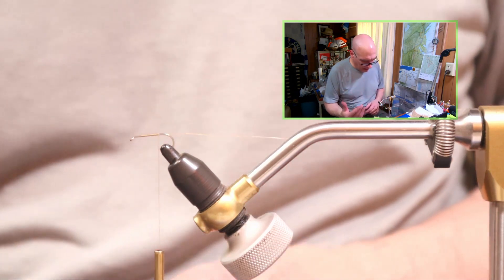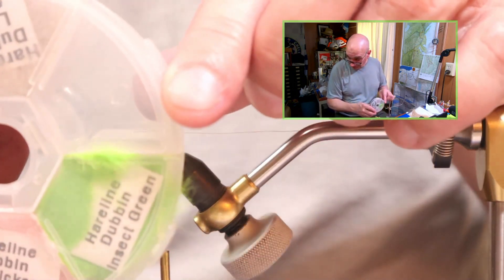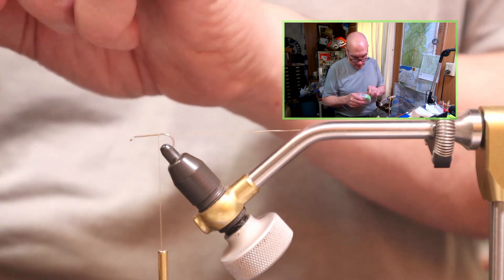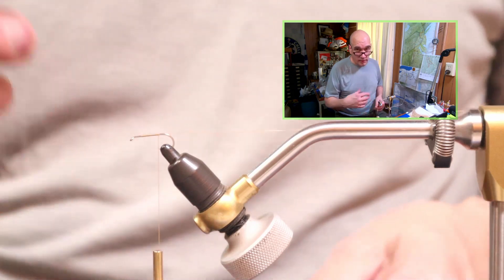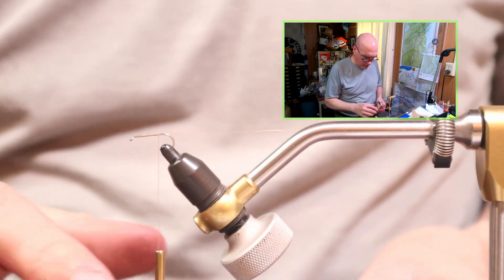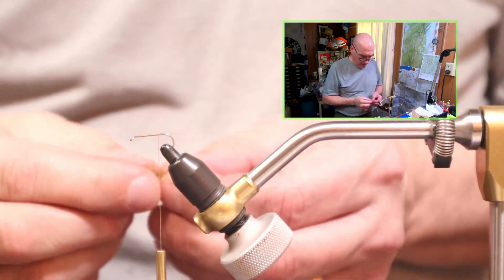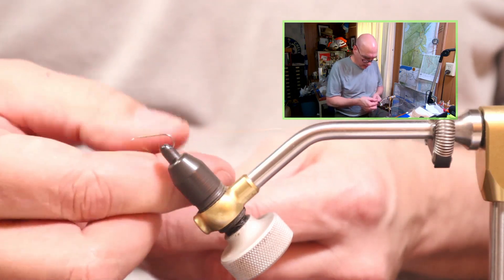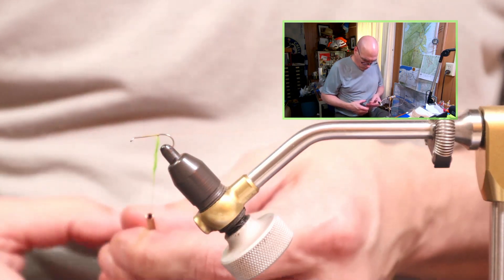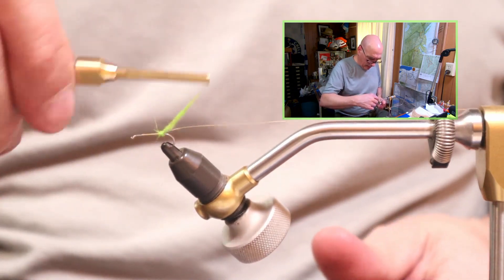Before we add any of the hackle, I'm going to use this Hairline dubbing in insect green — bright, bright green. I was very fortunate one day: I was adding tippet to my leader, and it was a little windy so I was sitting in the truck. A caddis had landed right on the window and I could see perfectly the egg sack that it had. I was surprised at how bright green it was. So we're going to tie an egg-laying caddis by adding this bright neon green dubbing.